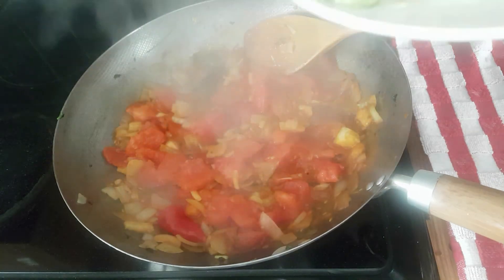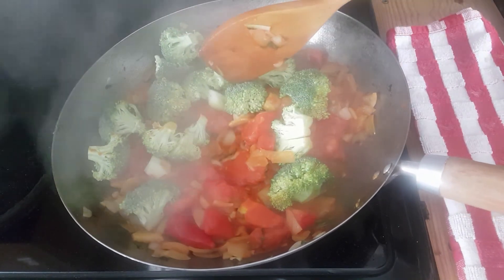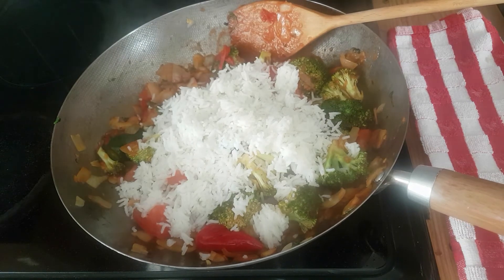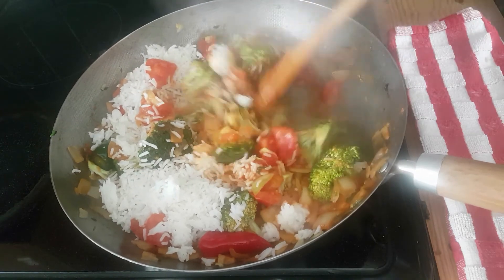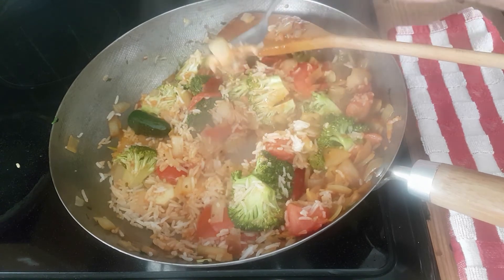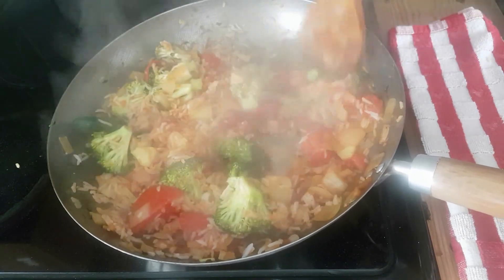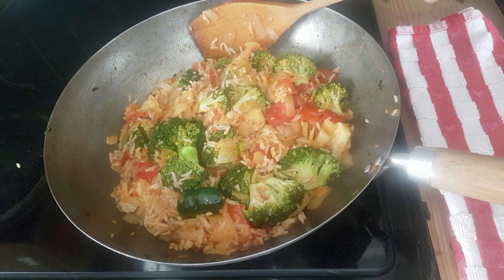At this point, add the broccoli. We don't want to cook the broccoli too long because we want to keep the green colour. Then finally add the rice and mix well. Taste your dish and add more salt if needed — it's perfect. Switch it off and mix well. Our loaded tomato rice is ready. We can plate it up and garnish with coriander.